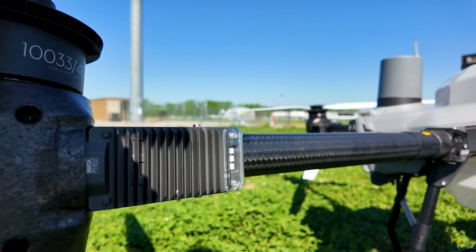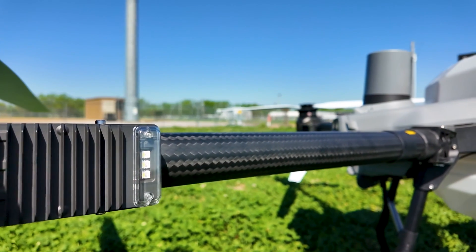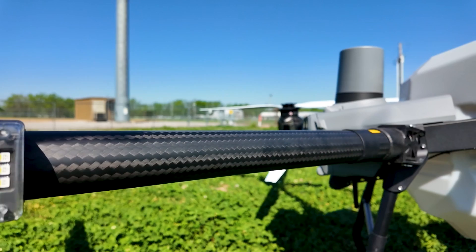From a visual standpoint, looking at it initially, I like the bigger, beefier ESCs — the electronic speed controls. I feel like that's going to help dissipate some heat, help keep them from overheating, and I think that's going to be an advantage.